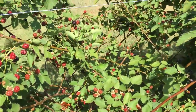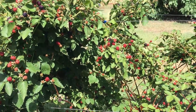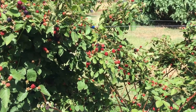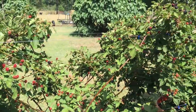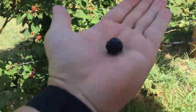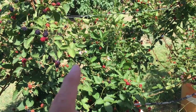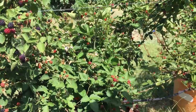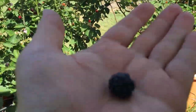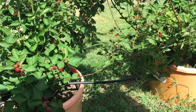I believe cane for cane, as far as number of berries, the Ponca blackberries are going to produce more berries than the Prime Arc Freedoms. However, these Ponca berries are medium to small — let's put it that way. This is the first year they fruited, so it could be that next year they grow a bigger and better berry. I'm getting dime-size and some quarter-size, but most of them are on the smaller side.